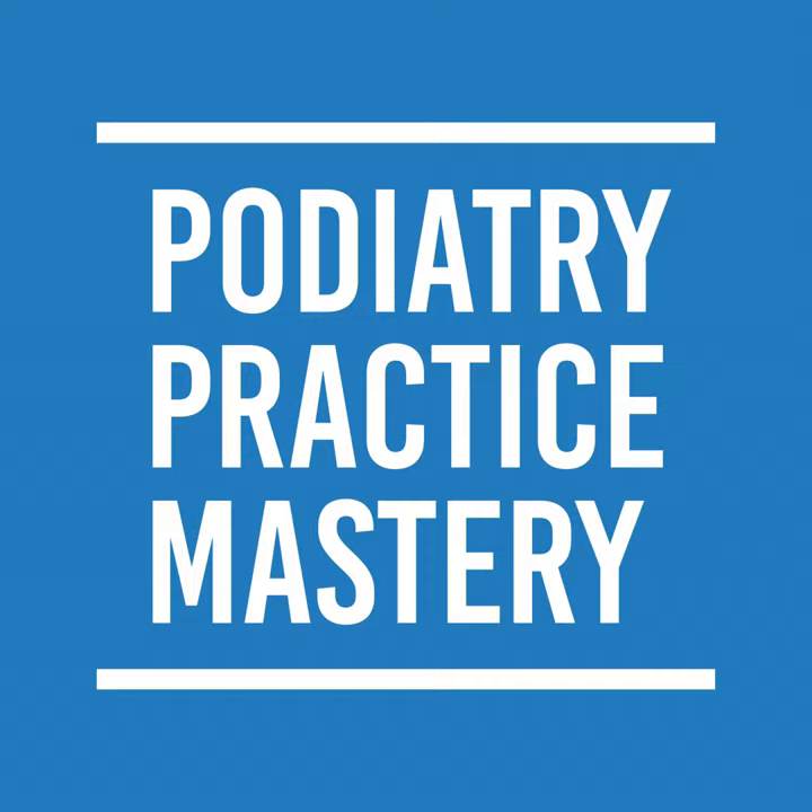Corn pads can go on the outside of the toe — such as for the fifth digit — between the toes, or on top of the toes. They have adhesive on one side and are used to offload painful corn areas. We often use them in office with Saline if we're doing a porokeratoma — place the corn pad, put saline inside the hole, then cover with a band-aid to slough off some skin. They can also be used for painful calluses between the toes to space them out.